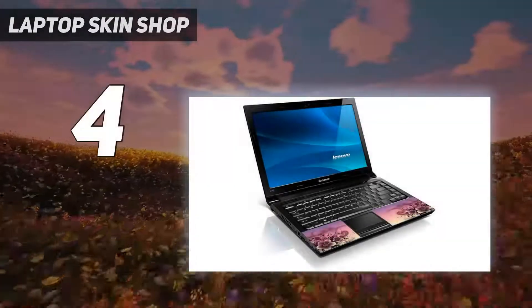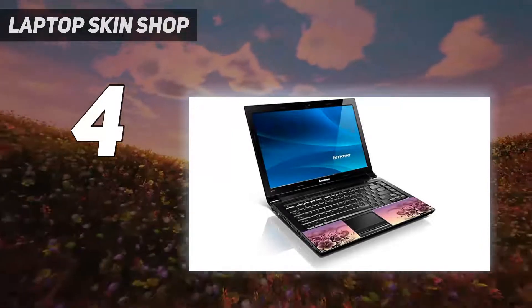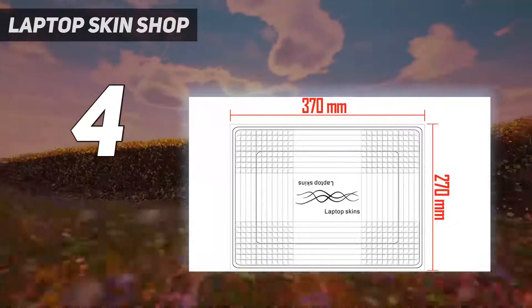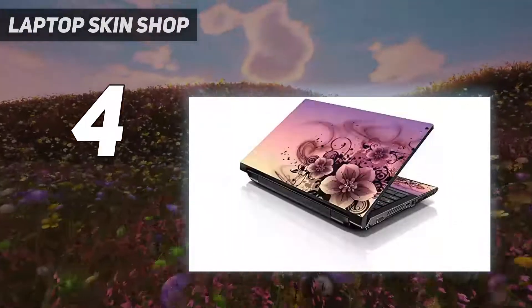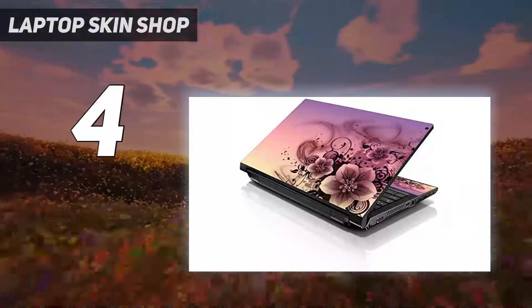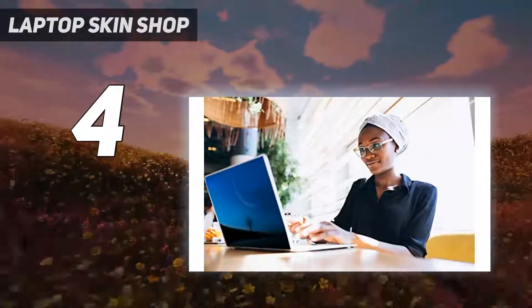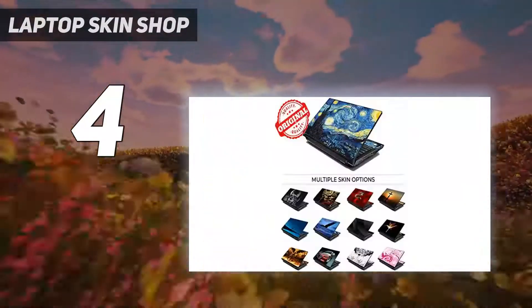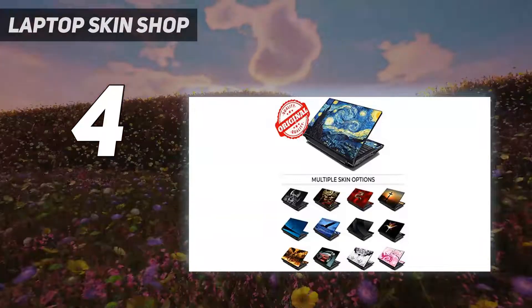Coming in at number four, Laptop Skin Shop. You'll love their laptop sticker cover — it's the perfect way to protect your laptop from scratches and blemishes. The cover is easy to apply, easy to remove, and leaves no sticky residue behind. Plus they include two free wrist pads with every purchase. Their laptop skins are also reusable, UV proof, non-toxic, and environmentally friendly.